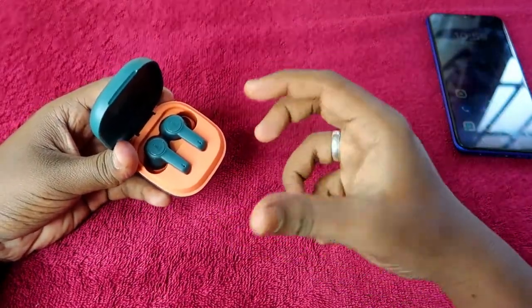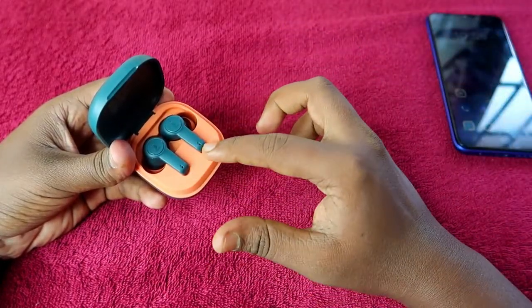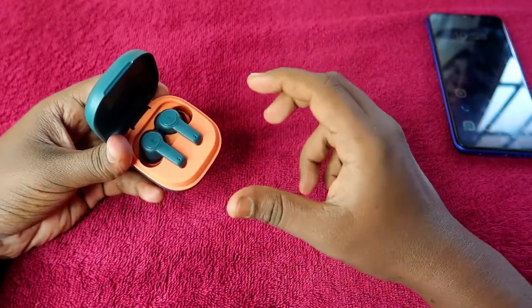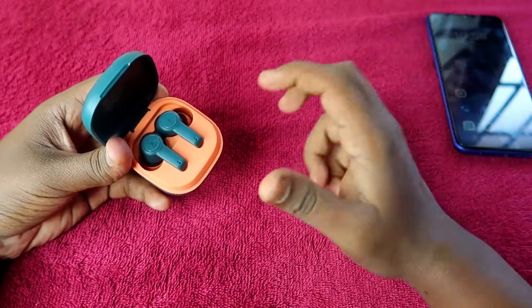One condition is that if you have not dropped the earbuds anywhere or your earbud is not damaged, then you can easily solve that issue using this reset process. Your earbud should be in perfect working condition for this to work.